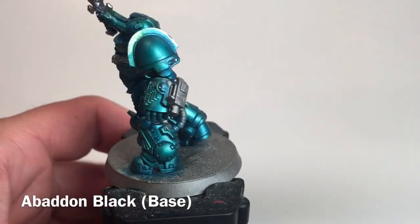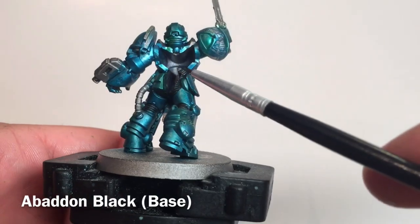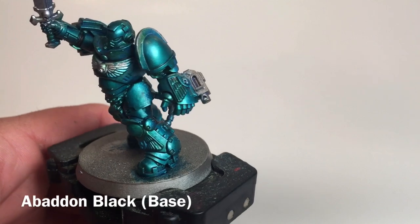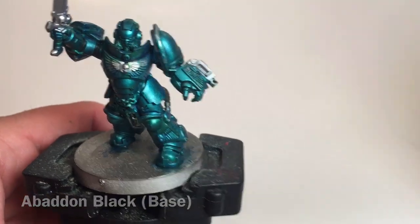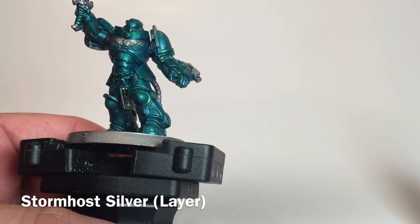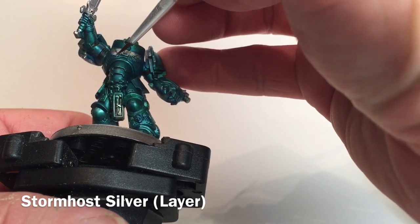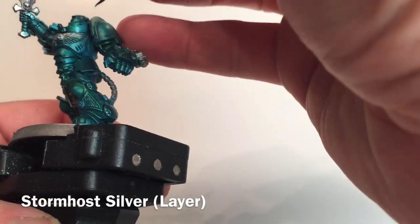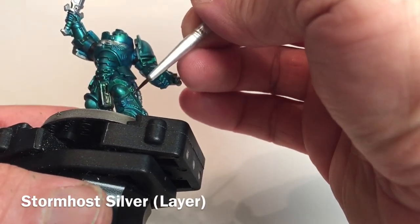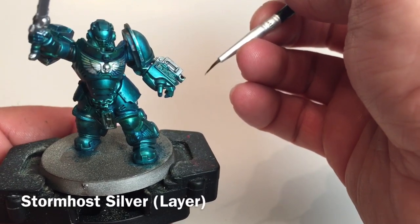We're finished with the Abaddon Black joints. As you can see, we've done them all nicely — they definitely stand out a bit darker and the bodysuit at the joint breaks looks great. The last thing we're going to do on the armor before reconnecting the two model pieces is take some Stormhost Silver and go along all of the trim, lighting it all back up — all of the Imperial Aquilas, the armor trim, the Aquila on the knee and on the arm. We'll do all those now.